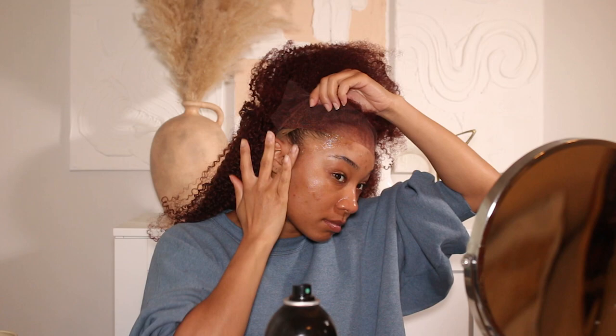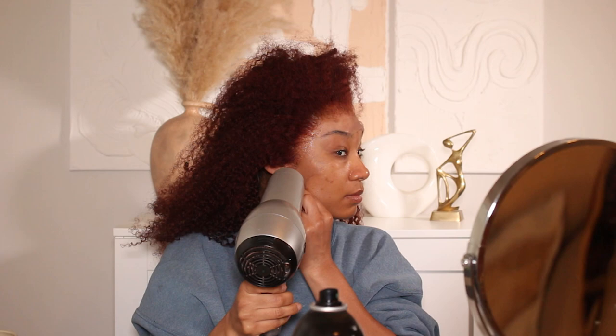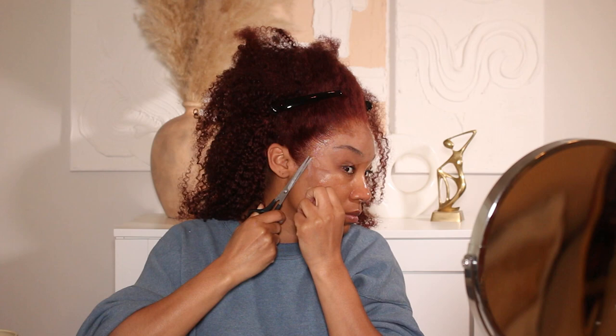This wig is from OMG Her Hair Company. It's an HD lace wig with super fine HD lace. I didn't do any bleaching at all and the hairline was already plucked, so I didn't have to do much to customize it. I did do a little bit of extra plucking because I've got a funny-shaped hairline, but that's pretty much it.